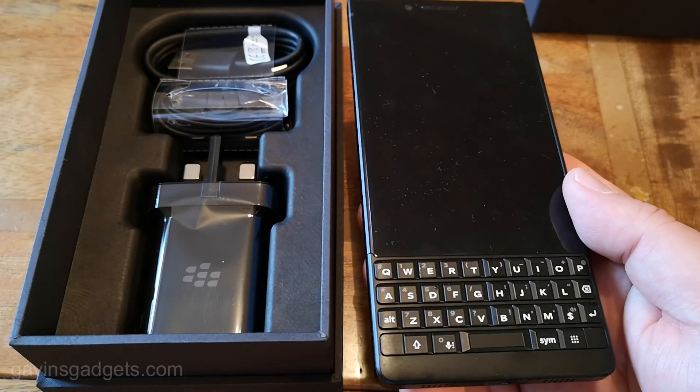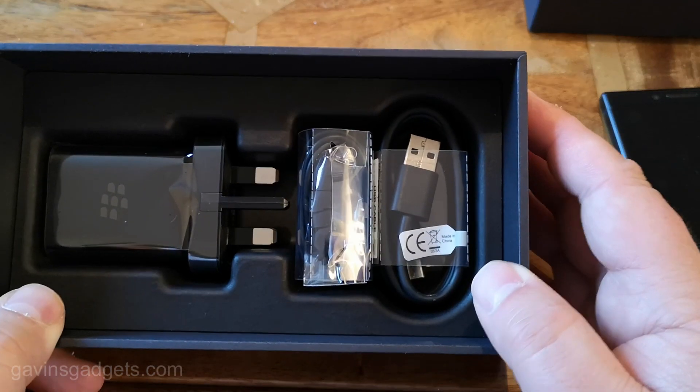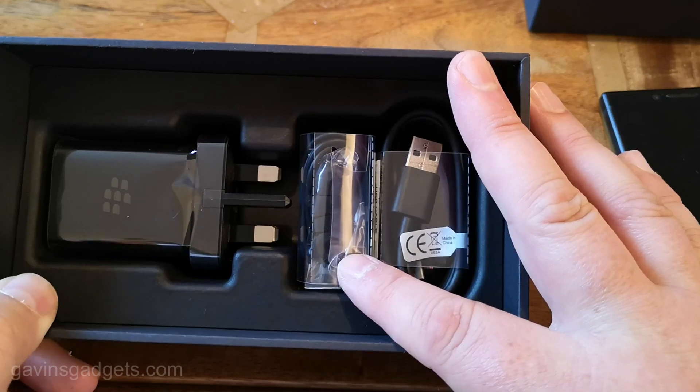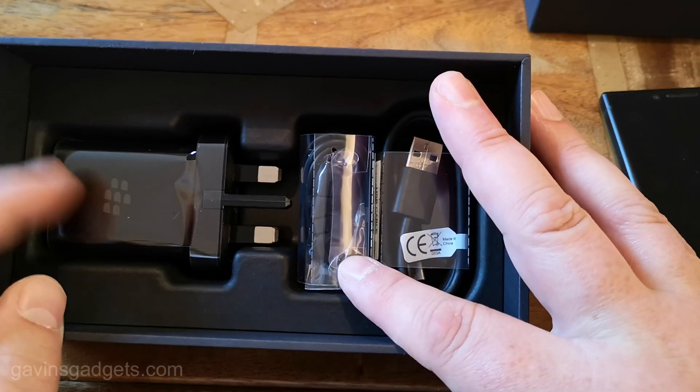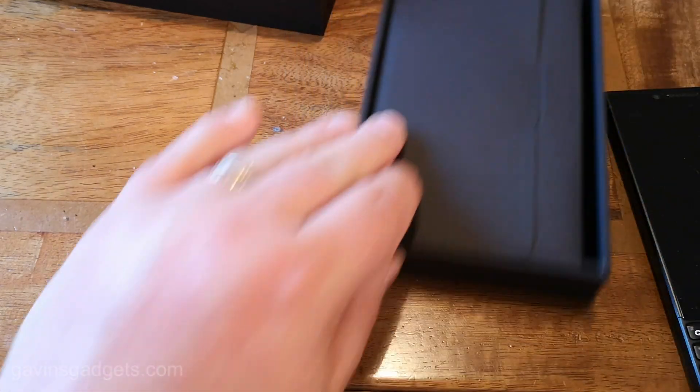So this is the BlackBerry Key 2, the phone itself. In the box you get the following: a USB cable, some headset headphones — not too bad — a power brick, and you do get the SIM ejector tool and guides.